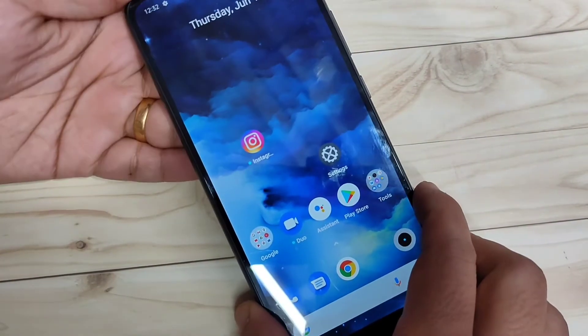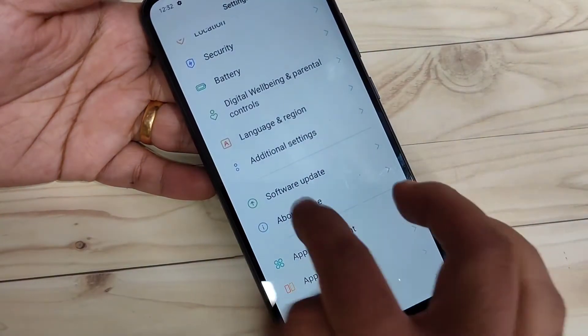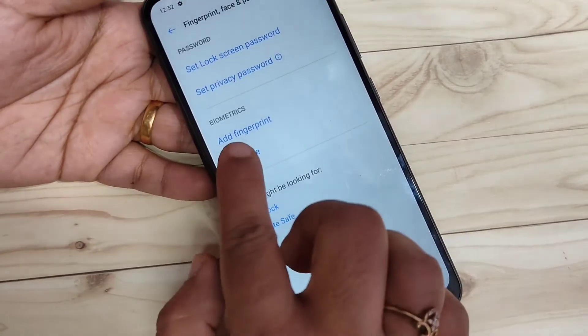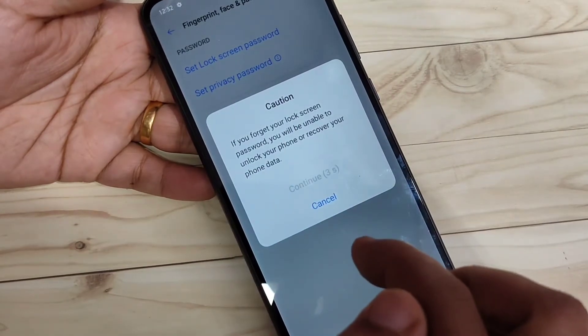Now I will show you how to set the fingerprint scanner lock on this device. Go to Settings, and on this page you can see the option Fingerprint, Face and Password — tap on it. Here you can see the option Add Fingerprint — tap on it.